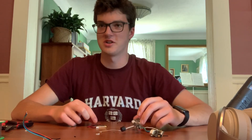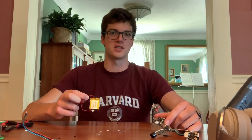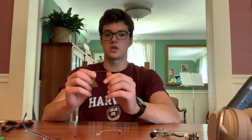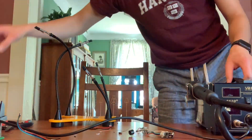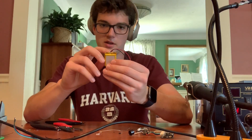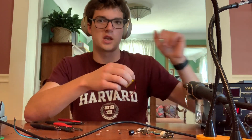It turns out I misinterpreted the function of the on/off switch on the lithium ion polymer battery charger — it actually just turns on and off the charging, not the power coming from the battery. So I'm going to take a little slide switch, cut the red wire, and wire the slide switch inline with it so I can turn it on and off that way. Before going further, I'm also going to protect the leads on this battery with a little hot glue to put strain on the glue instead of the wires.